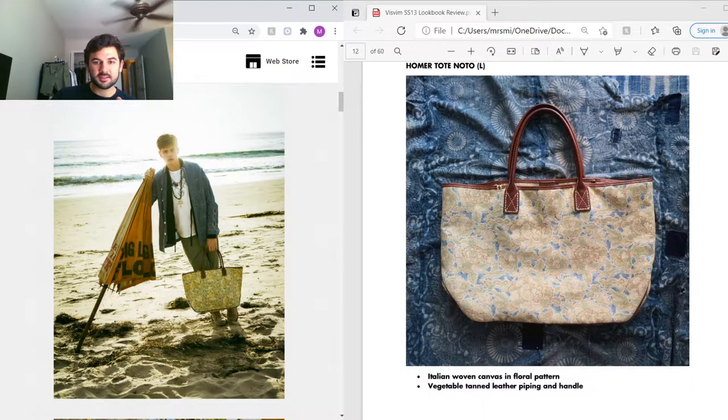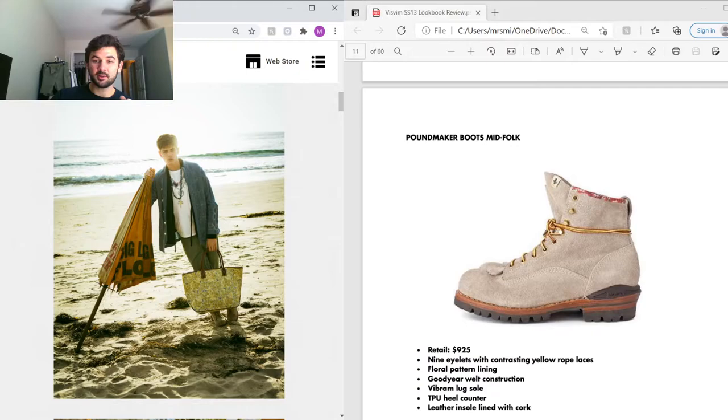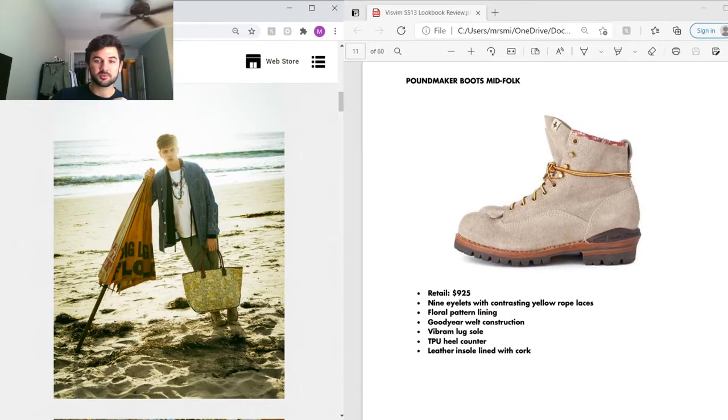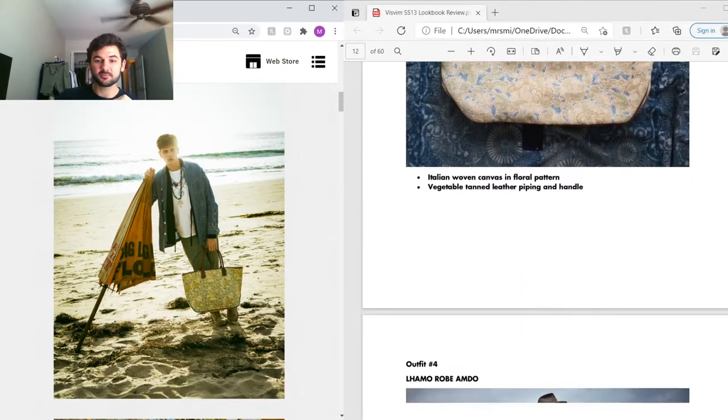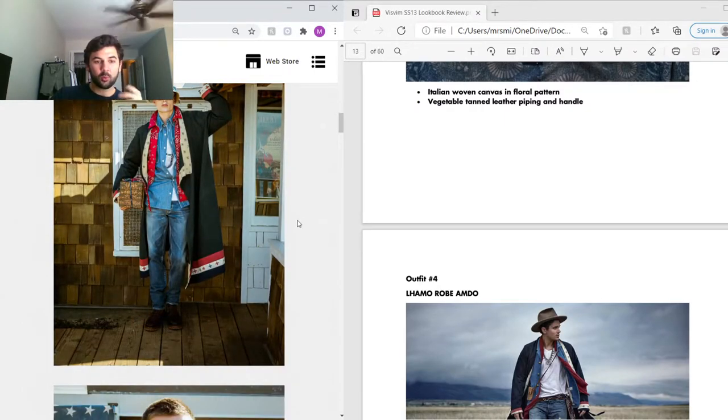For the accessories, he's got a nice Homer tote — all Homer totes are woven with Italian canvas, and for this season they feature a floral pattern with vegetable-tanned piping on the handle. The floral pattern is actually the same pattern used in the lining of the Pound Maker boots, which is a really cool detail tying those two pieces together.